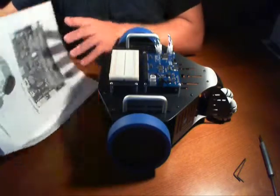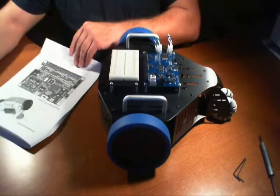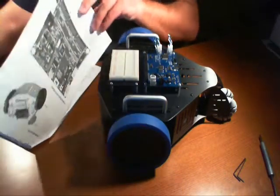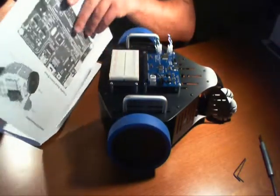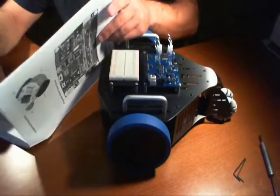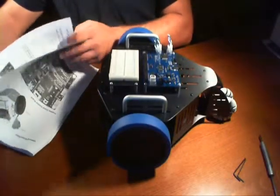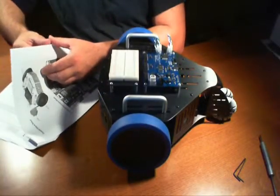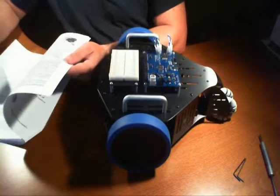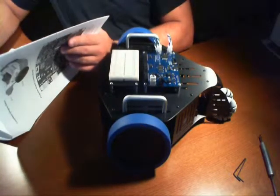Now the assembly guide goes on to talk about the controller board — basically the propeller robot controller board — what all the components are on the board: the jumpers, the headers, things of that nature, which we will get into. One thing I recommend is reading everything. If you're not familiar with boards or any type of microcontroller, I recommend you read it, understand it, and know what you have to do with it.